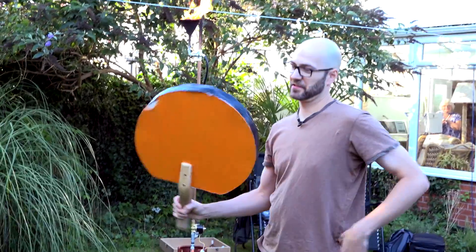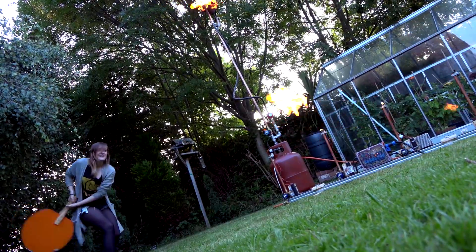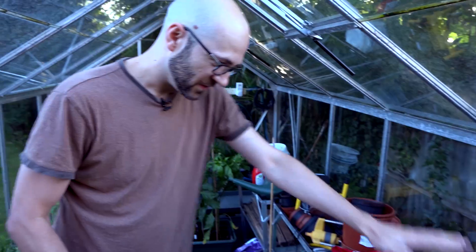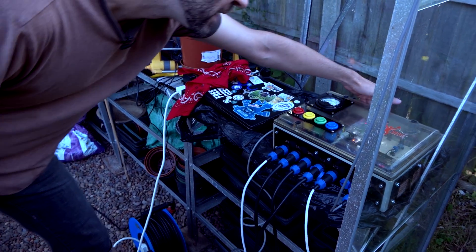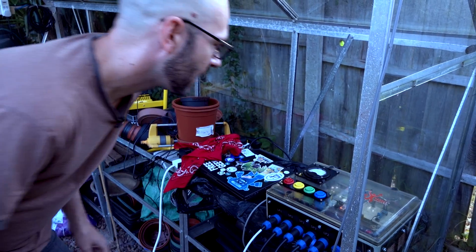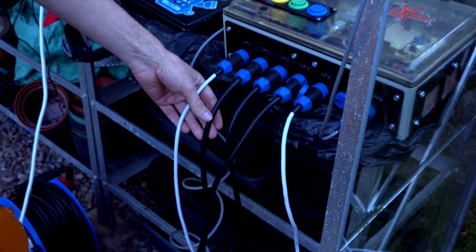In the bats are Wiimotes, which are just unceremoniously taped in. So as you swing the bat, the Wiimote sends a signal to a Raspberry Pi that's in a little control box. This is the main control box which has the Pi in it. It has a 12 volt power supply which runs everything, and it has some RS-485 serial controllers, a bunch of relays and stuff. All of this goes out through these connectors to various other parts of the system.